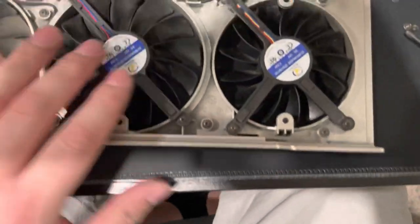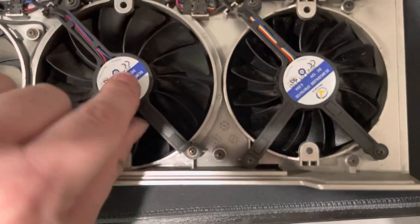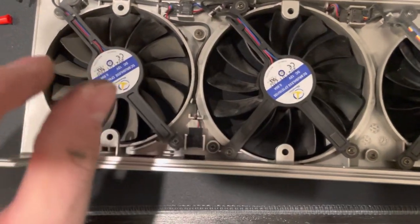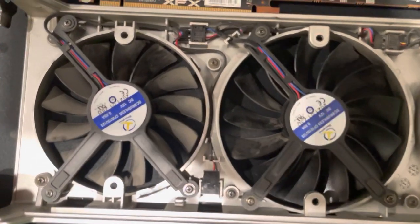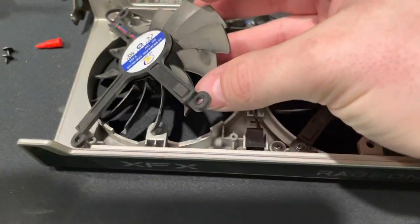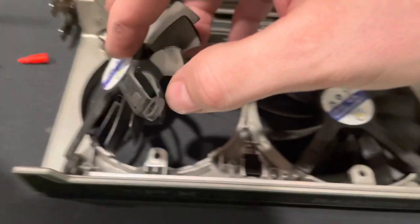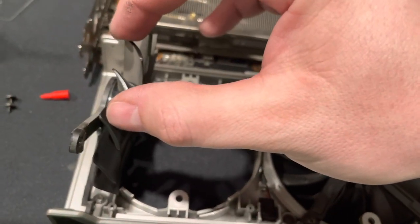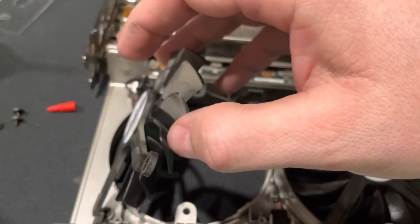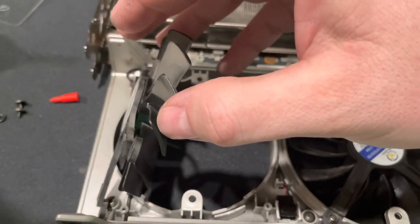I've already done these two fans, but basically all you have to do is take off these screws — one, two, three — and flip the fan over. To take it off you kind of have to pull it apart; you've got to put a lot of pressure on it. You're going to pull this off using quite a bit of force — it'll kind of snap off and you'll think you broke something, but that's just what it takes to get it off.